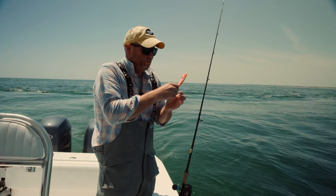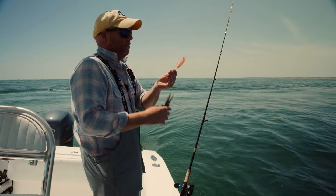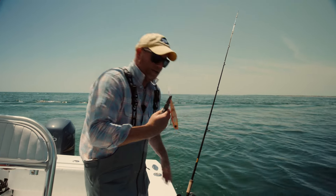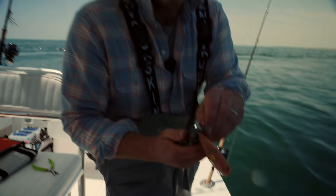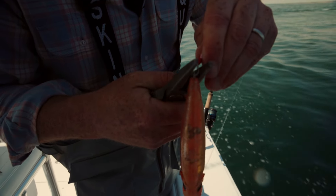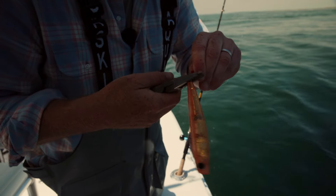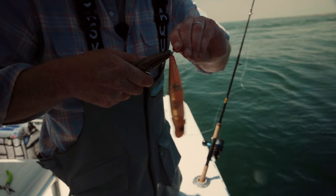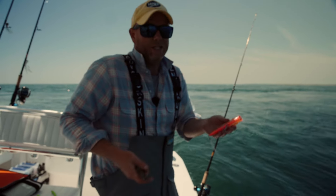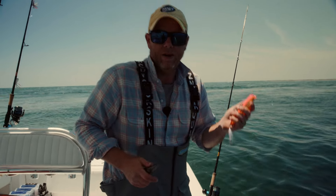It's very easy to put a flag on. Take the back hook off with your split ring pliers, and then with your regular pliers — the flags come with an open eye — simply close the eye onto the lure. You can take the flag back off later if you want; just open it up with your pliers. We're catching and releasing today, so I'm just going to be happy with this front hook and off I go.